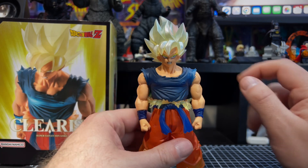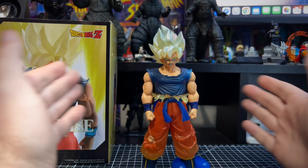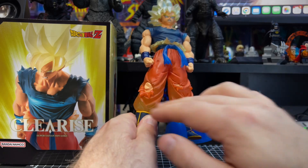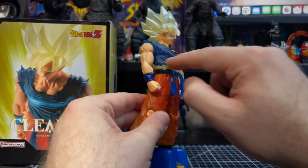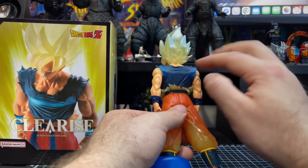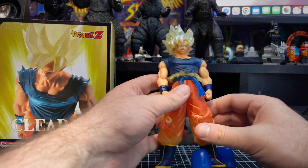I previously did a review on the Majin Vegeta clarorized version and said I was on the fence with the clarorized ones compared to regular painted statues. That said, I really like this one. There is translucent plastic — the bottom part of his pants going up past his knees, part of his belt, and the outer part of his shirt are translucent. Toward the mid of his back it's painted more heavily.